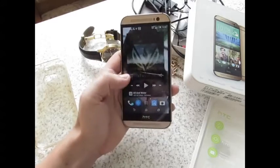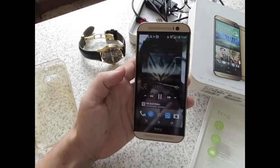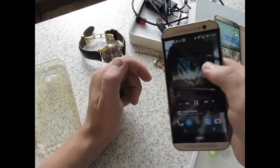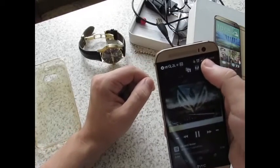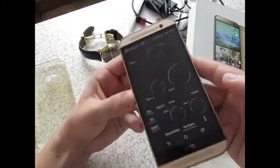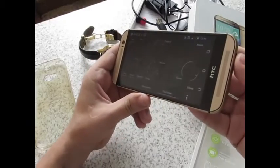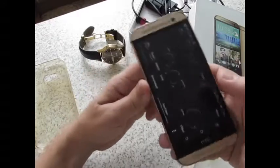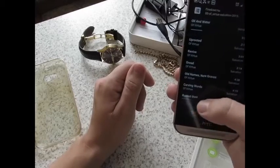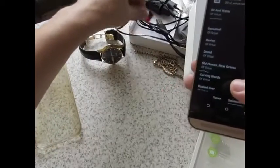Давайте проверим динамики. Динамики просто великолепны. Я обычно слушаю музыку в наушниках — в стандартных наушниках HTC. Они очень замечательные, очень классные.